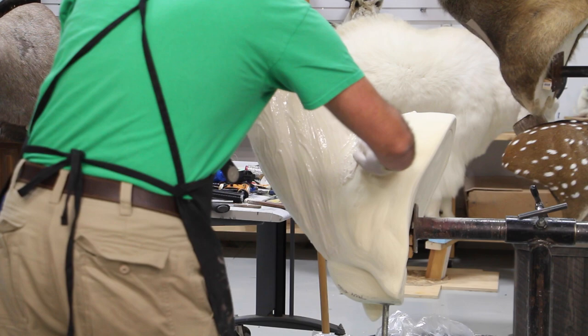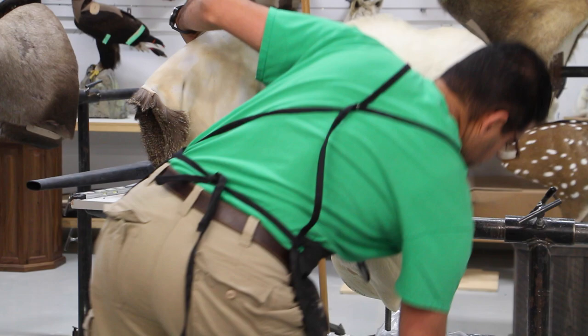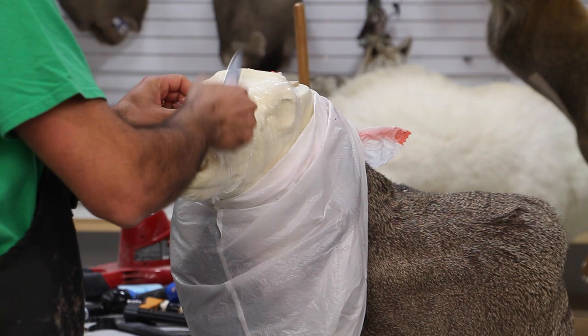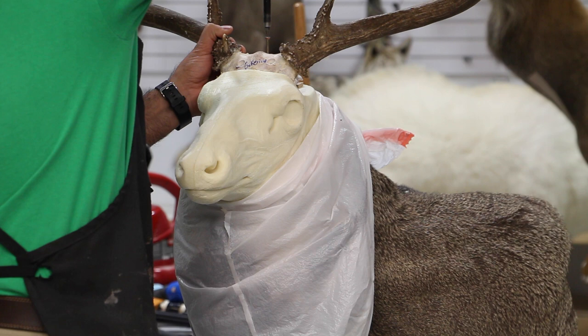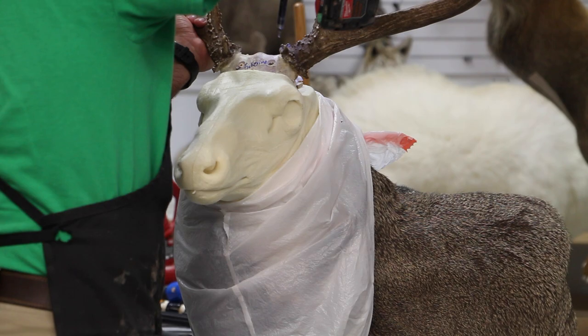I usually like to cover the whole neck in this part — not around the shoulders and not around the head or face, just around the neck. I like to wrap some saran wrap around the face to make it slippery for when I'm pushing the skin all over the mannequin, covering up the areas, because we're going to be working with some mache around the antler base.